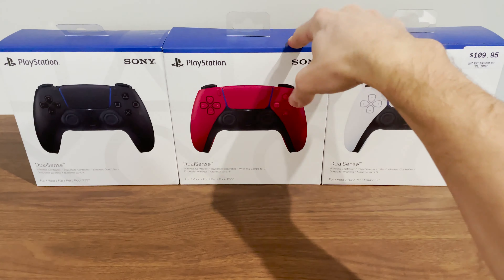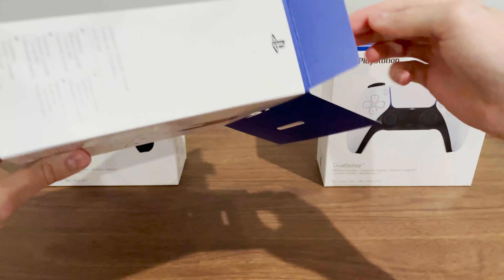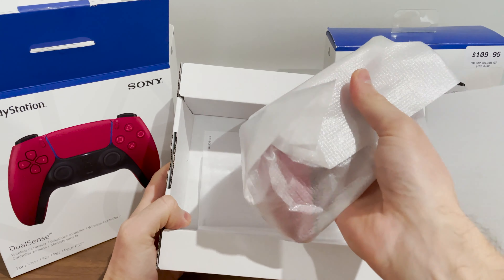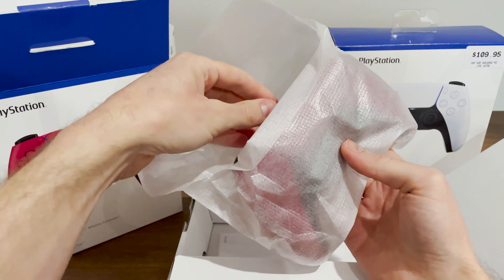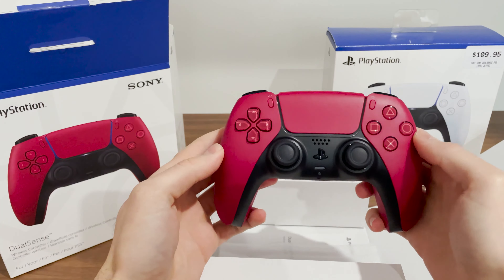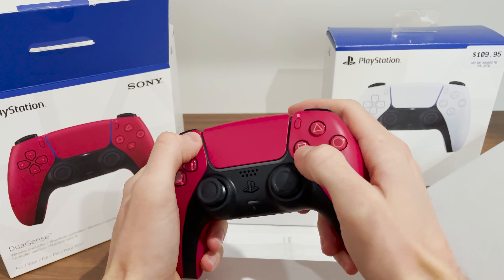Shall we begin with red? I've never unboxed a PlayStation 5 controller before — this is my first experience. First impressions...